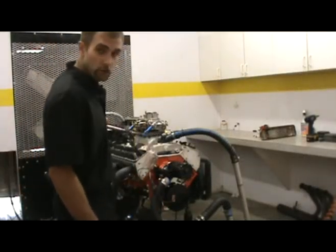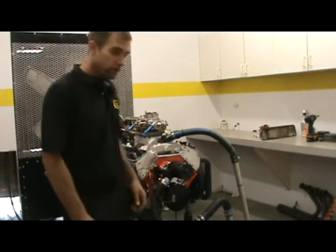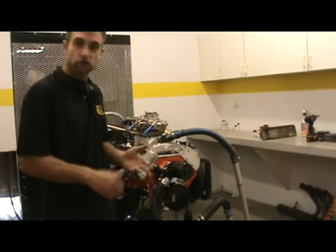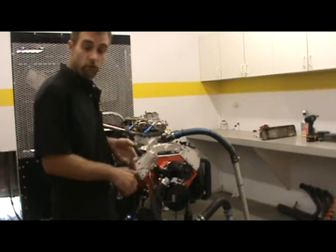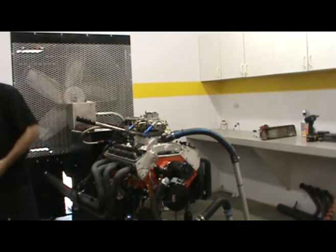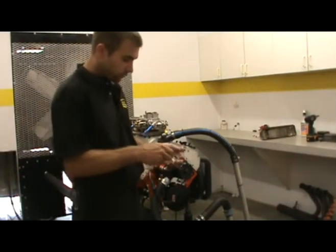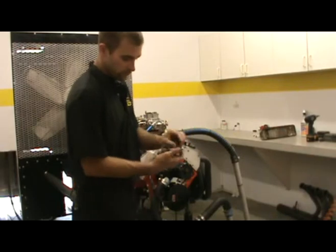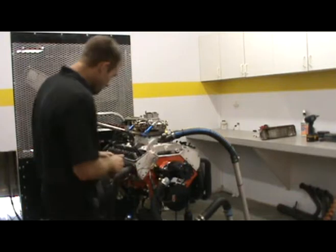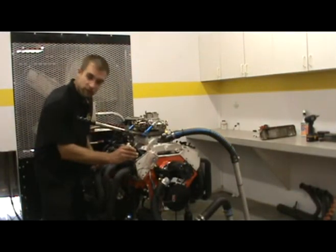Now that we're back, we're going to show you how to reinstall the spring that we just removed. In any case, we may be obviously putting a new set of springs on, changing the locks or the retainers, or just changing the overall spring pressure. What you want to do is go ahead and get your spring and also have your inside damper, and push this spring onto your retainer. You're going to set this up into the valve spring.